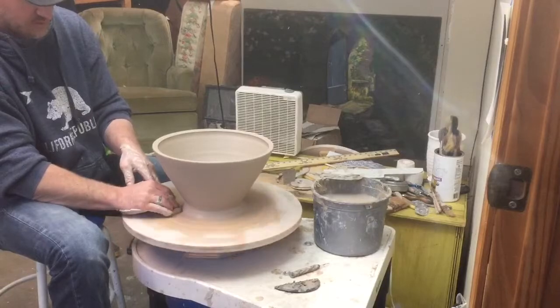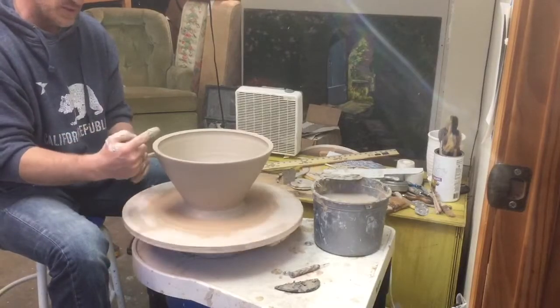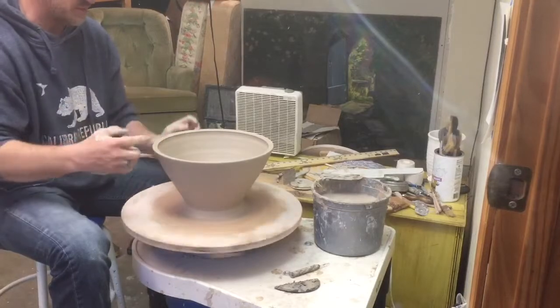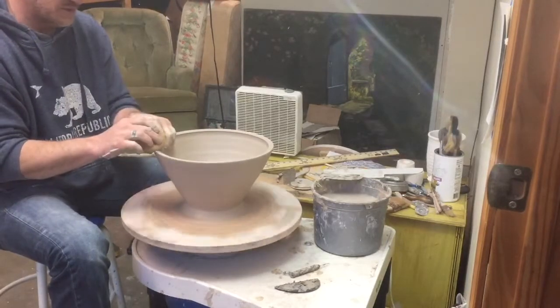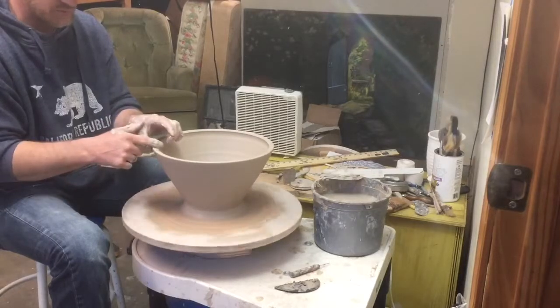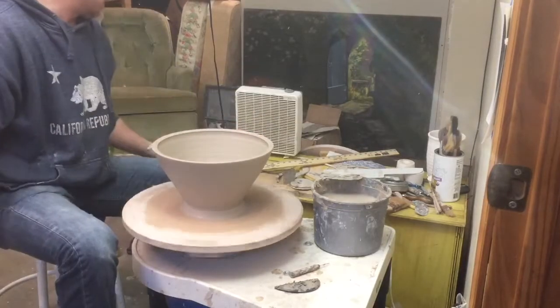Josh Deweese was doing a workshop and he did the opposite way — his first pot was angled out and the next pot was angled in, the exact opposite of how I do it. But both ways work, whatever works for him. This has always worked for me, so I can't mess with that.